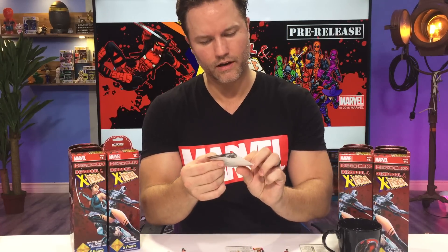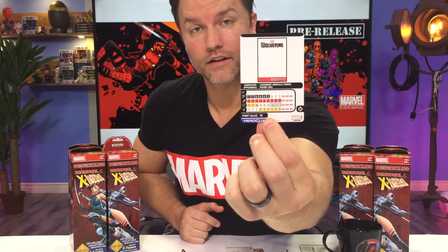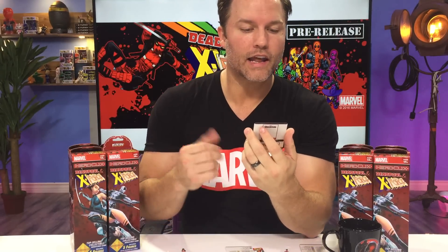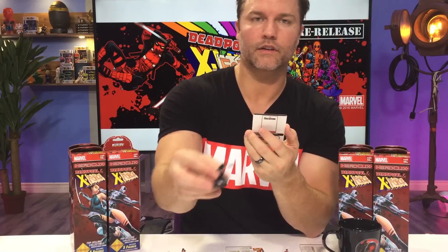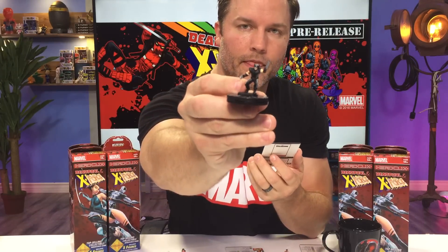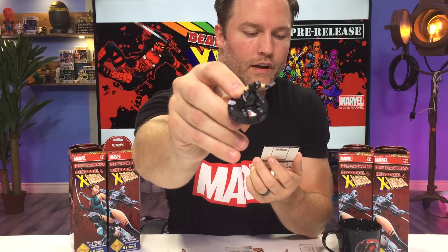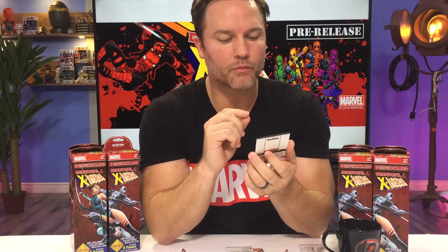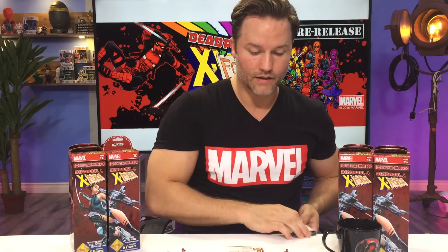Speaking of longer dials, this Wolverine has a nine-click dial, which is crazy. He's only 70 points, and he's got X-Force, X-Men, and Martial Artist keywords. Wolverine can use Regeneration as a free action: give Wolverine a free action and roll a d6 — one time this turn, he can use that result instead of rolling for Blades/Claws/Fangs or Regeneration. So at the beginning of your turn, as a free action, you can roll a six-sided die — if you roll a five, you can hold on to that until you want to use Regeneration or Blades/Claws/Fangs and just substitute that five in for one of his other die rolls. That is crazy.